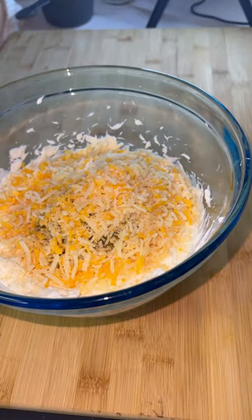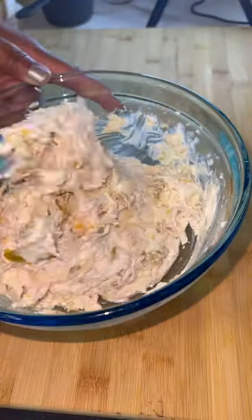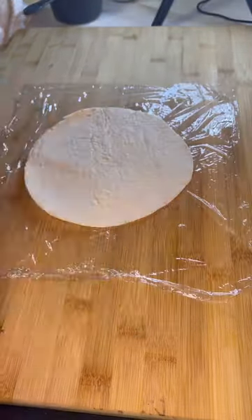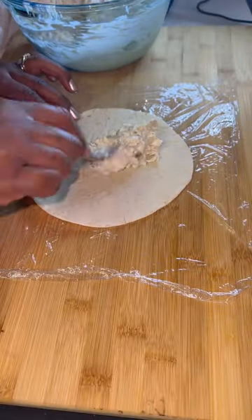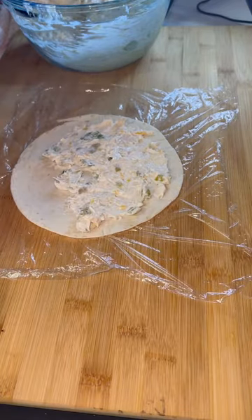I took cream cheese and sour cream, mixed it together — one eight-ounce packet, one cup of sour cream. I'm going to add one cup of shredded cheddar cheese, a can of green chilies drained, garlic powder and salt to taste, and you can use salsa optional if you would like to.